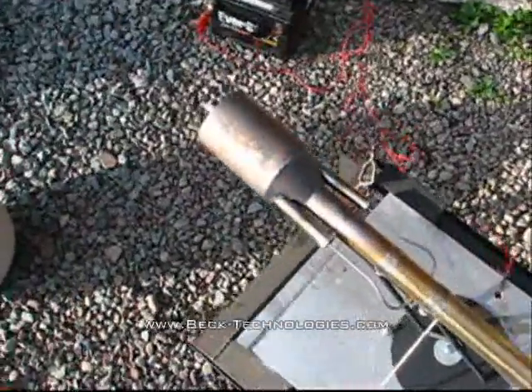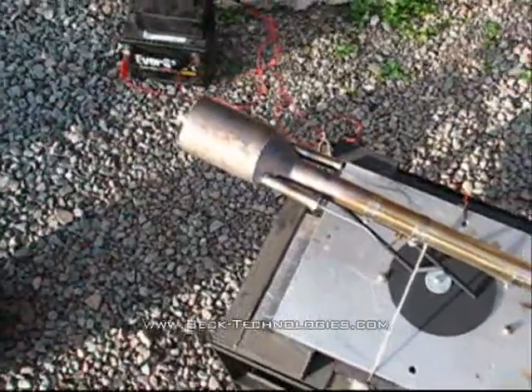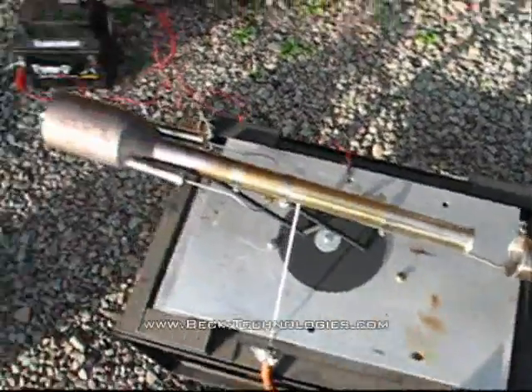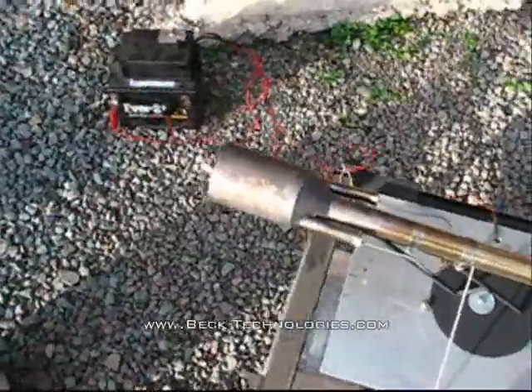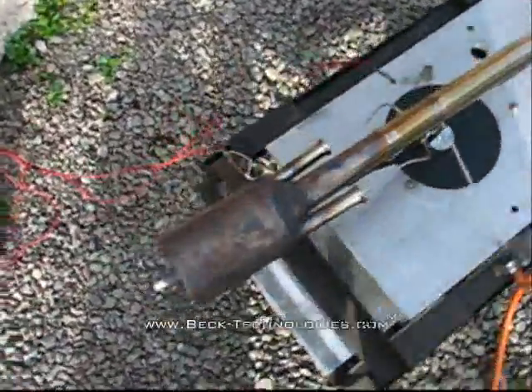The thrust augmenter basically uses the exhaust heat to produce more thrust with no extra fuel consumption. The engine is self-starting, which means you only need to provide a spark and turn on the fuel and the engine will fire right up. Most other types of pulse jets need some kind of compressed air source blown into the intakes to get them to start up, but when you go to start it you'll see just how easy it is.